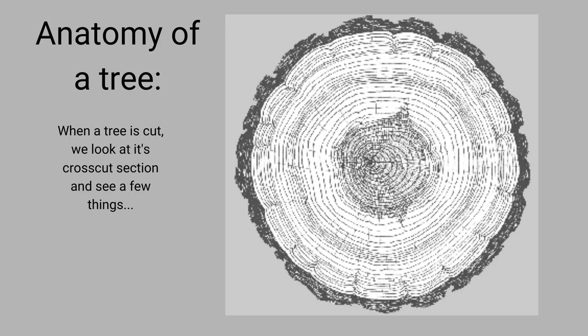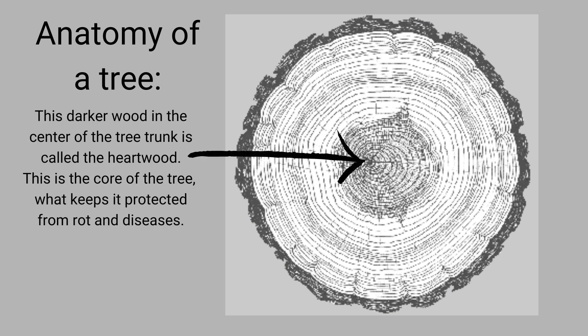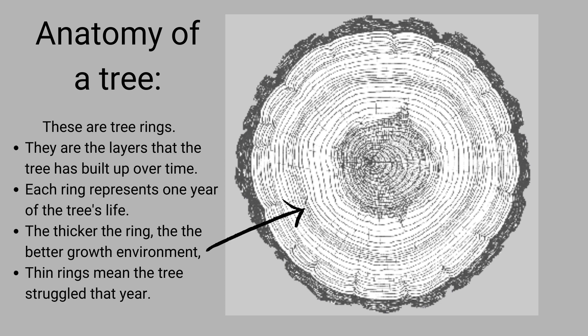If we were to cut a tree at the trunk and look at it, we would see something like this. Inside the tree trunk, there is a dark wood towards the center of the trunk, known as the heartwood. The heartwood is the core of the tree — it is what keeps it protected from rot and diseases. You will also notice the rings that come out from the center of the tree. These tree rings are layers that the tree has built up over time, almost like skin.